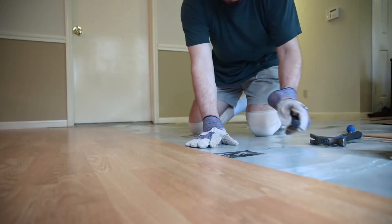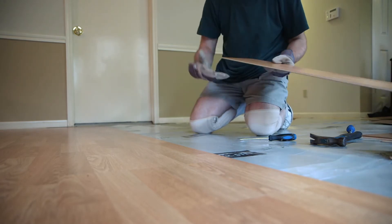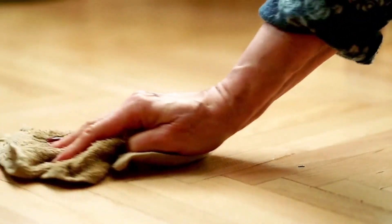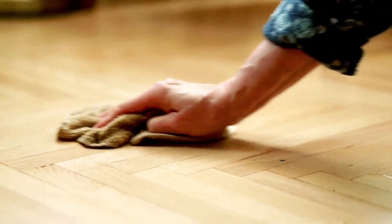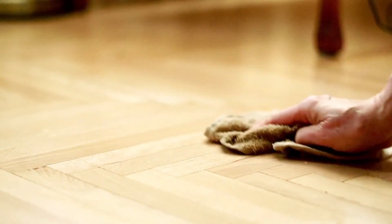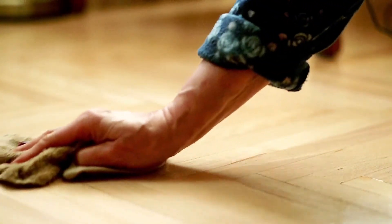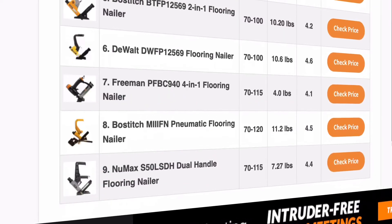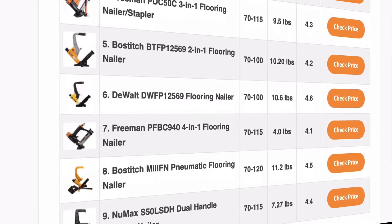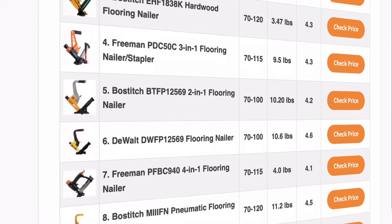A flooring nailer not only makes the job easier but also ensures that the nails are inserted at the correct angle — precisely 45 degrees — so you never have to worry about wrong placement. These nailers are available in both manual and pneumatic models and each has some merits and demerits. In this video I'm going to highlight some vital things that every homeowner or contractor who intends to buy a flooring nailer should know.